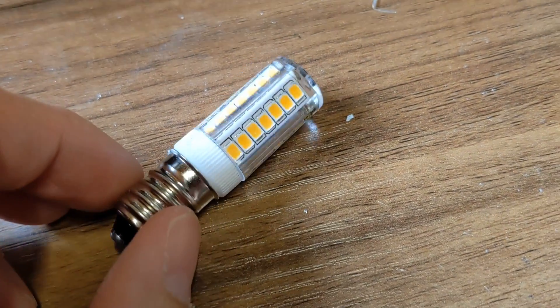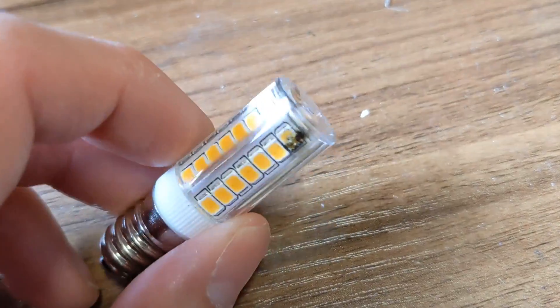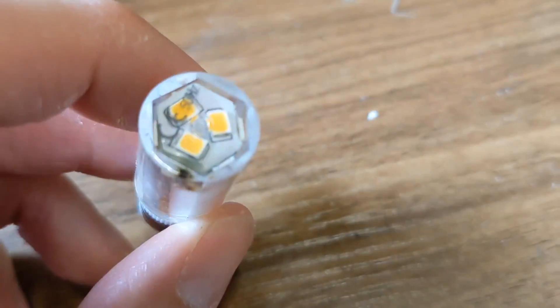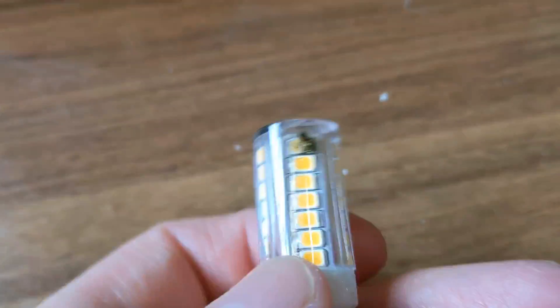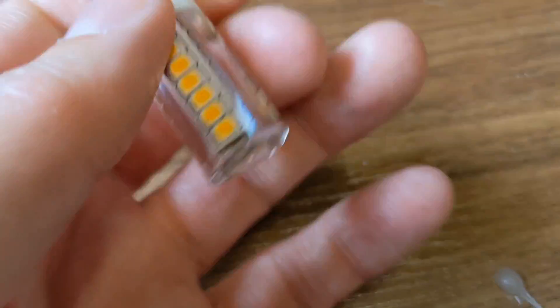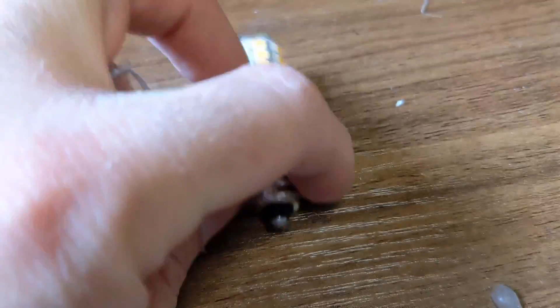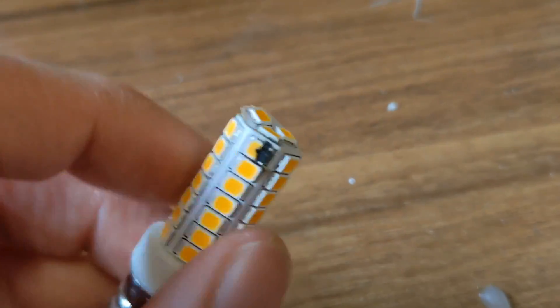Hello again YouTube. This is an LED that's been in my fridge for a little while and the LED's gone pop. I thought I'd show you this because it's quite an interesting way they've made it. You can break the seal along the bottom - it's just held with a clip - and you just go pop and then the LEDs come out and you can see them, including the one that's popped.